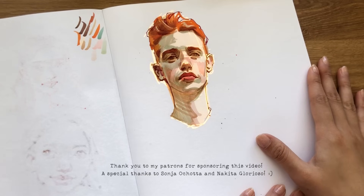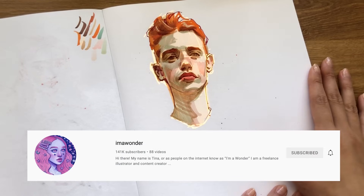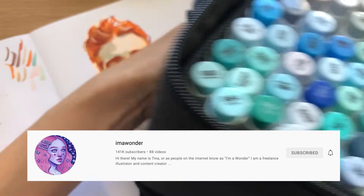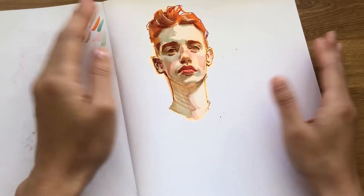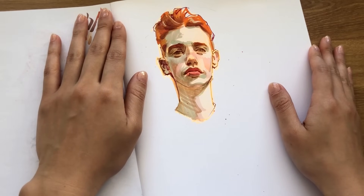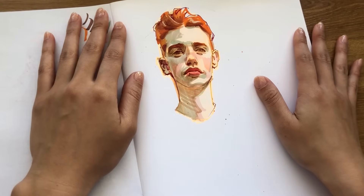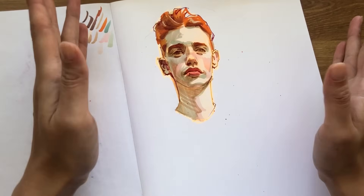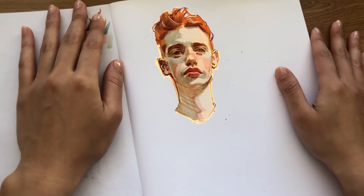I'm really excited for today's video because I'm going to be working in markers, which is a medium that I have not really used very much at all in the past. My dear friend Tina, aka I'm a Wonder, she delivered this huge bag of Ohuhu markers. I honestly don't even know how many colors there are in here. She's essentially donating them to me because she has an ongoing sponsorship with Ohuhu and they are just throwing markers at her, so she just had this extra set she did not need. So thank you so much to Tina for being so generous. They will be very happy here.